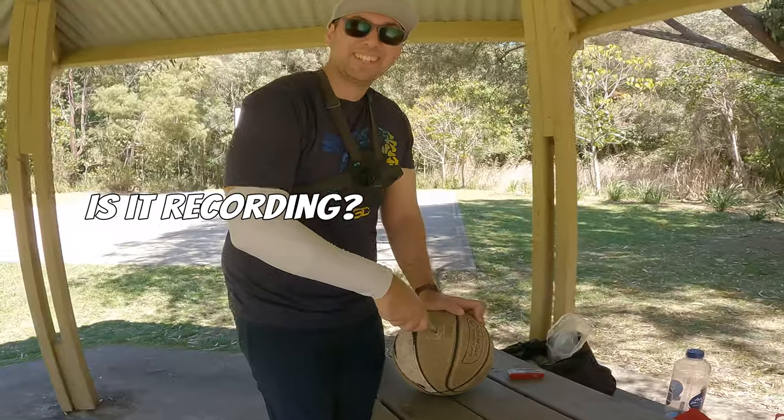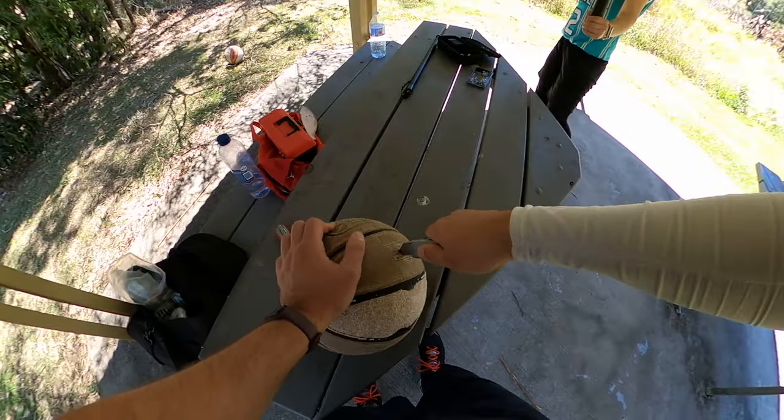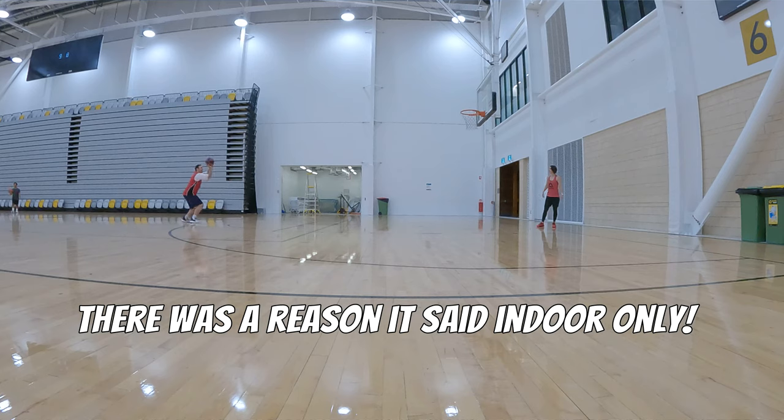You don't have to do it. And that ruined it — it's been like that ever since. I'm nervous. There's a reason it said indoor only.